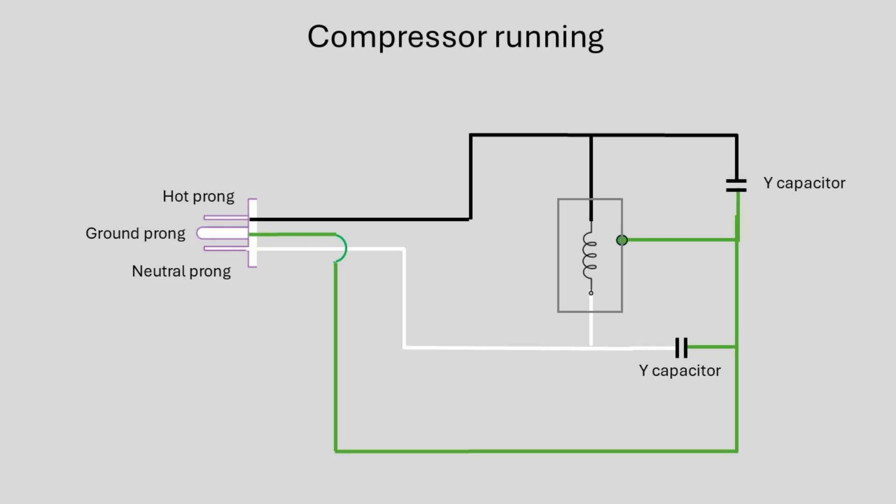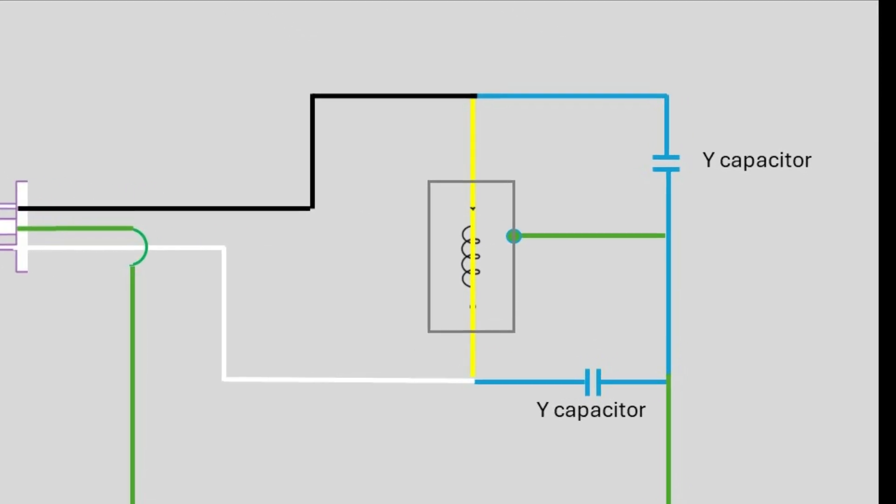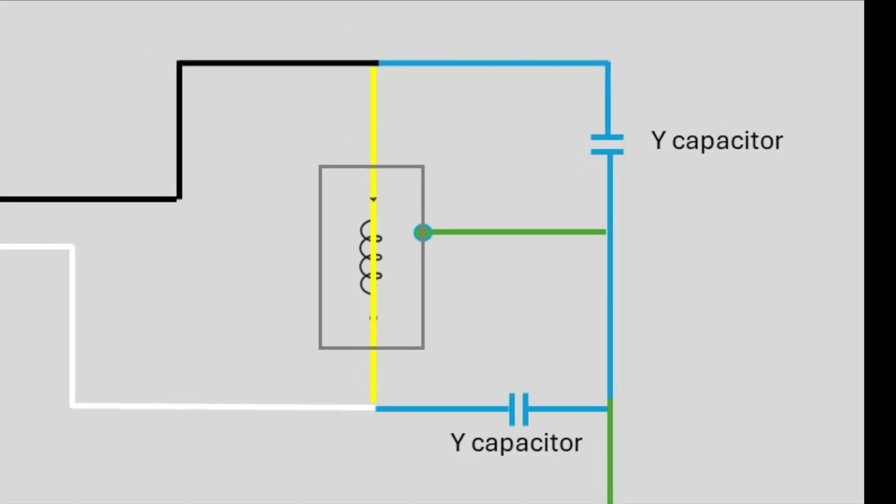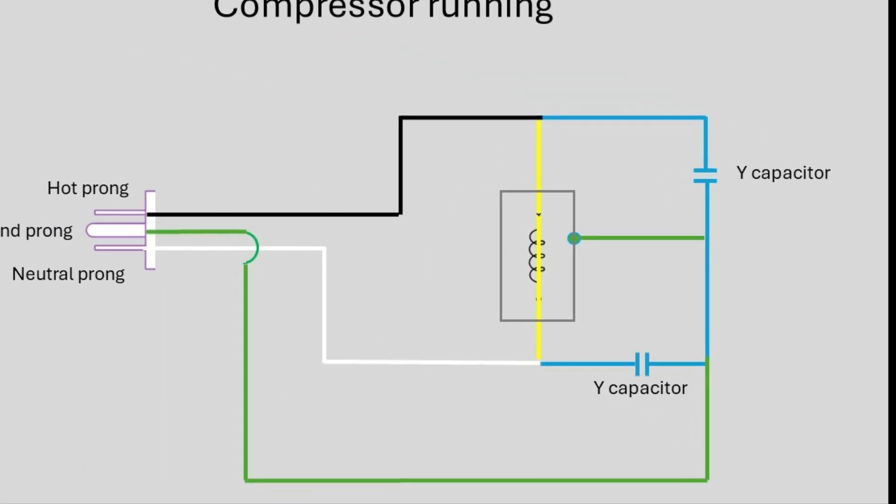The yellow path shows current flowing through the compressor — this is the real load. The blue paths are the Y capacitors, which are in parallel with the load. When the compressor is running, that yellow path provides a low-impedance return to the neutral. Since it's in parallel with the capacitors, any voltage that tries to build up across the capacitors is drained off through that path. That's why no voltage builds up on the ground prong and the tester shows no ground light.